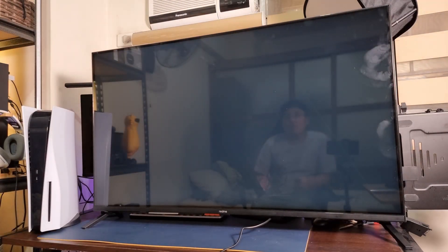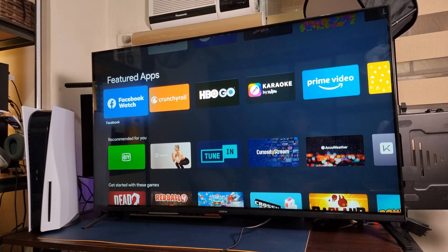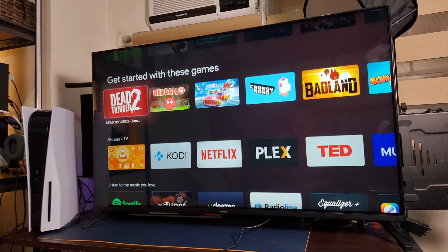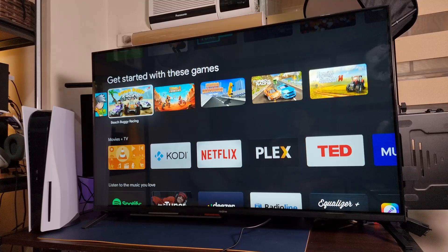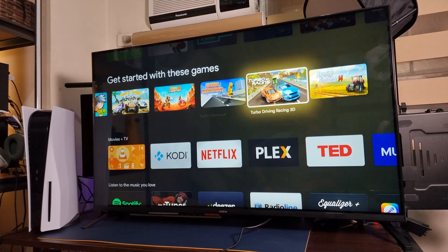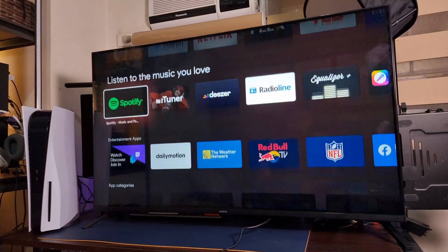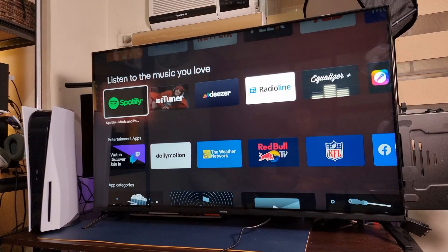If you want to add more apps, you can go to Google Play and download them. There are a lot of applications available for Android TV. And of course, we also got some games like Dead Trigger 2, Crossy Road, and even the popular Beach Bug Racing. It's not the most powerful processor, but this one will do — MediaTek 64-bit.